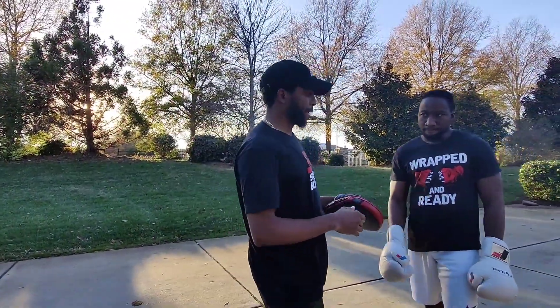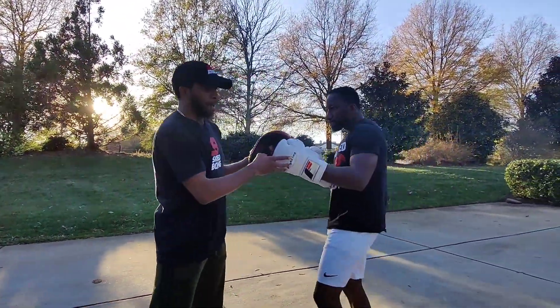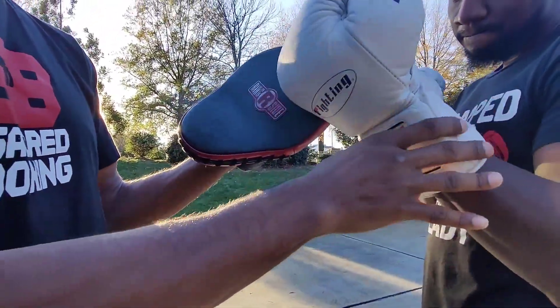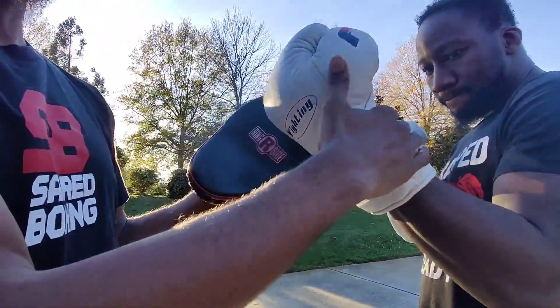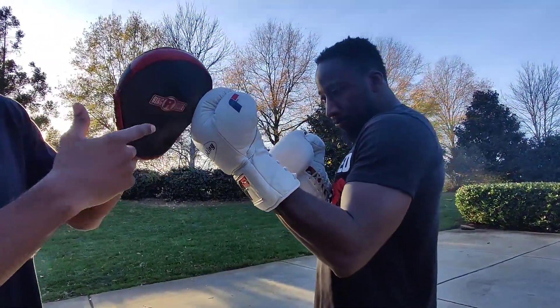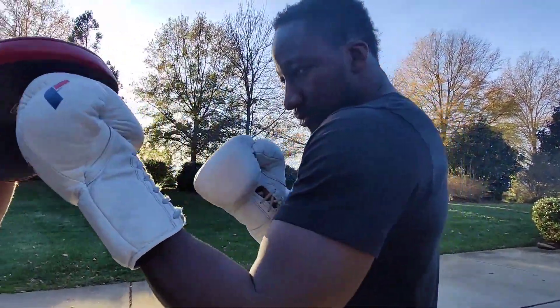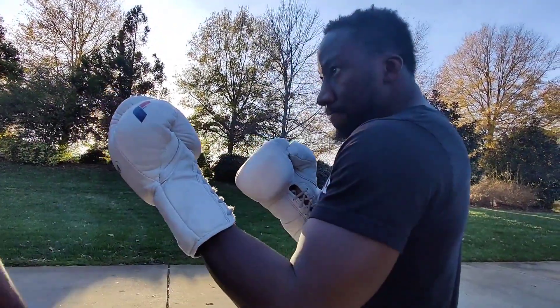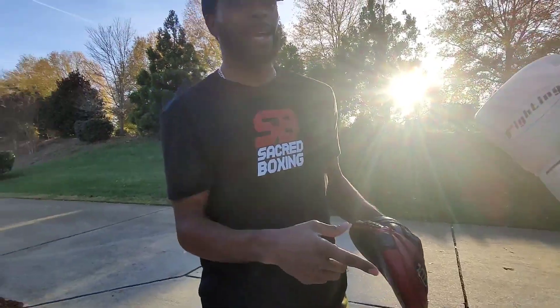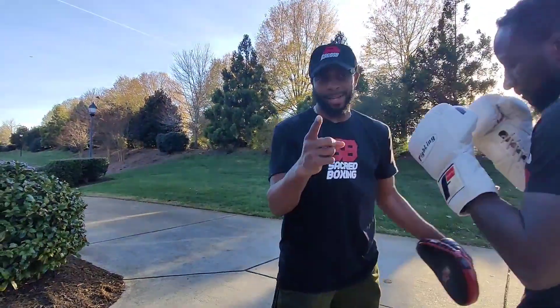Looking at the mechanics of the left lead uppercut, you can reference back to the rear uppercut as far as the mechanics I use to figure out the angle and the distance from the face that you want to come to, then dial in there. But for this video, talking about the lead uppercut, we're going to talk about the weight distribution on that front leg and also the rear shoulder, what that does.